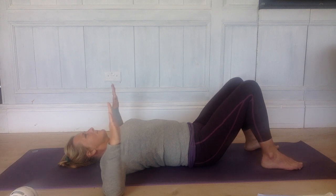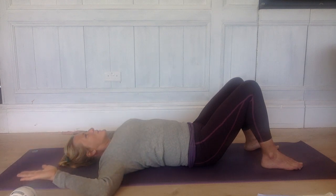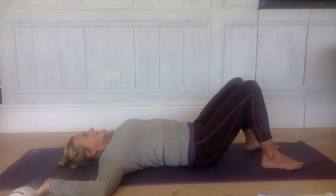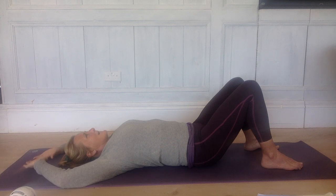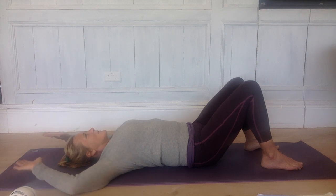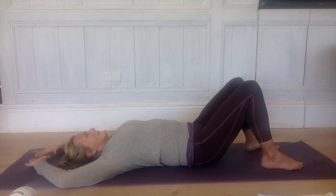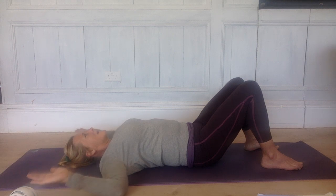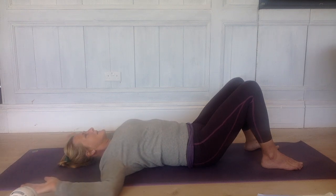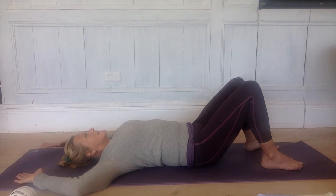Then take your hands backwards towards the wall behind you, maybe towards the floor. Some people will be able to get their hands on the floor; some people might be stuck up higher, and that's fine too. Inhale. Exhale, slide your arms along the floor until your fingers touch behind your head, if they reach that way — they might not get so far. Inhale, come back to where you started. Keep going — observe how that feels. It might be a lovely, easy movement, but it might be surprisingly hard. Maybe one shoulder finds it harder than the other, so just keep observing that. A few more times.